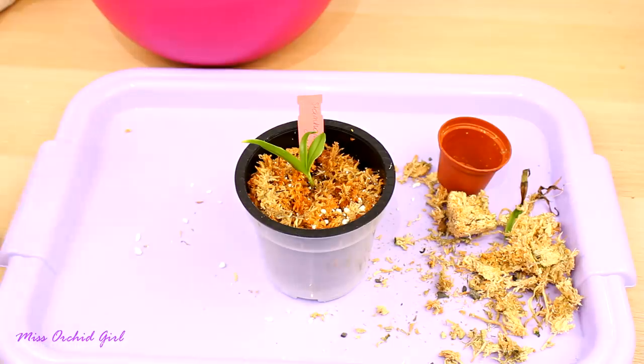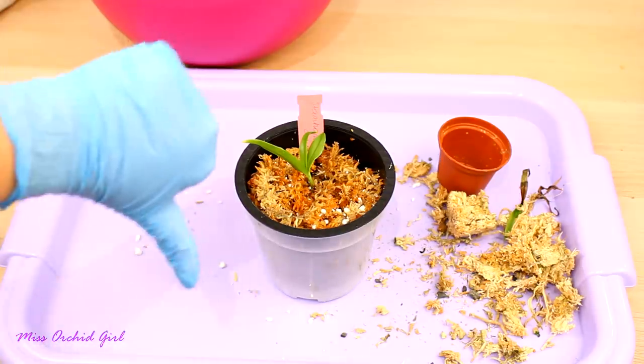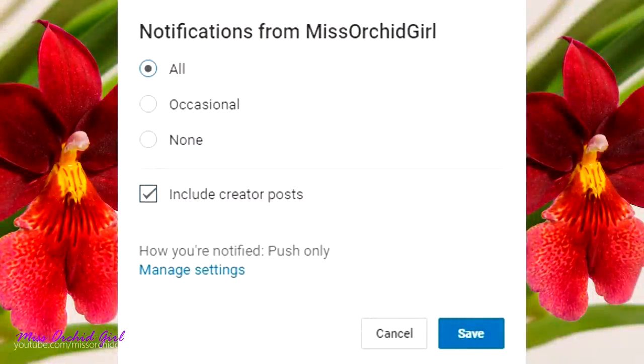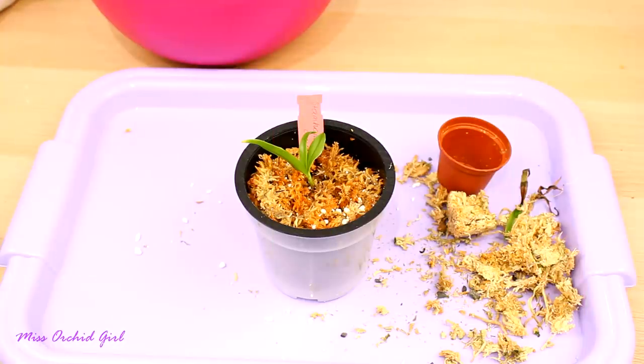If you're interested in the product, links are down below to RepotMe — it's not an affiliate link, just a link. Thank you so much for watching. Like or dislike this video, subscribe to my channel for regular orchid videos, tutorials, Q&As, and other fun orchid subjects. Turn on notifications if you want to be notified when I upload. I list everything I use in the description below, so do take a look. See you guys tomorrow — bye!